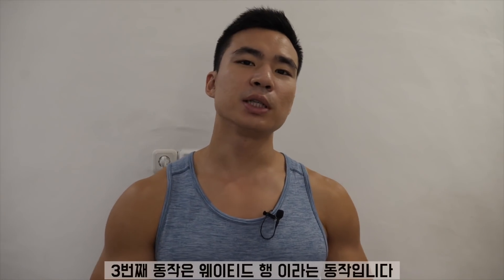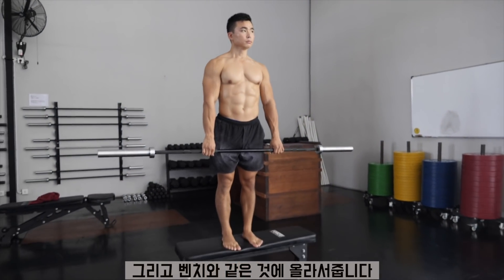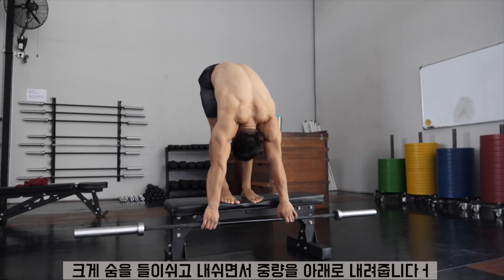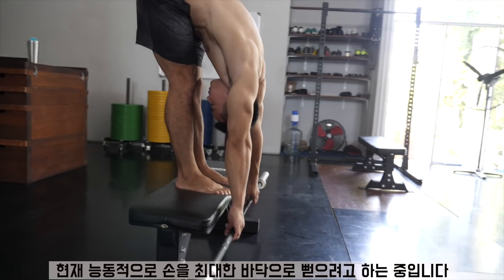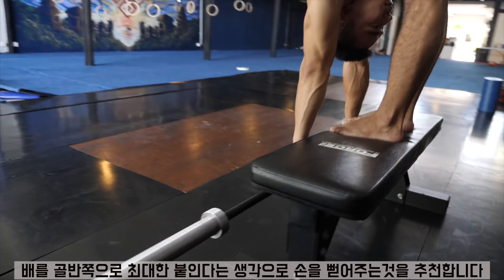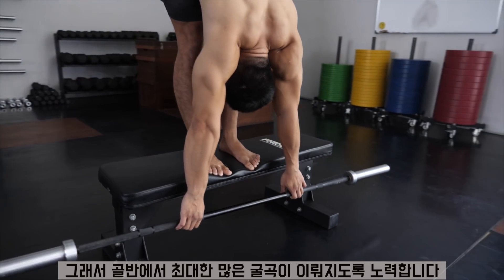The third one is weighted hang. Get a barbell or any type of weight — that's fine — and stand over a platform; I'm standing over a bench in this case. I do a deep inhale and then as I exhale, I try to reach my hands as far to the floor as possible, reaching my hands actively. I not only focus on my hands but also on my hips — I actually try to get my belly as close to my hips as possible, looking for as much hip flexion as possible.